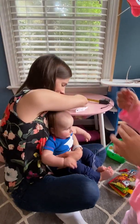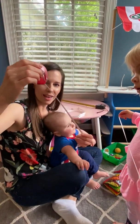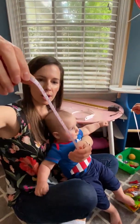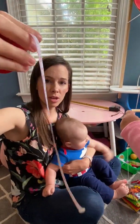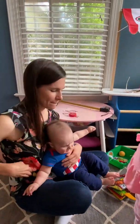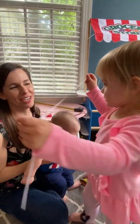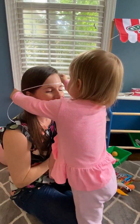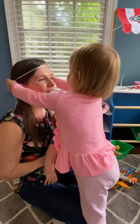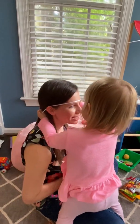Option number two is if you have a tape measure that's flexible — it's still a really good option and has both inches and centimeters on it. Option number three is a ribbon that you wrap around your baby's head if you don't have a tape measure. You can even use floss — it would be just fine.